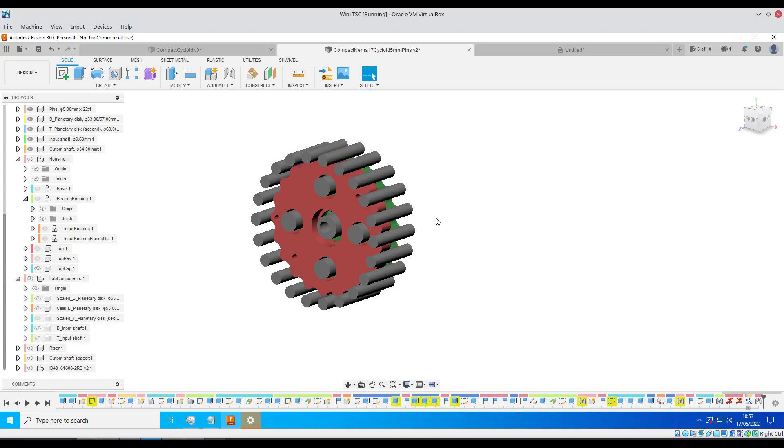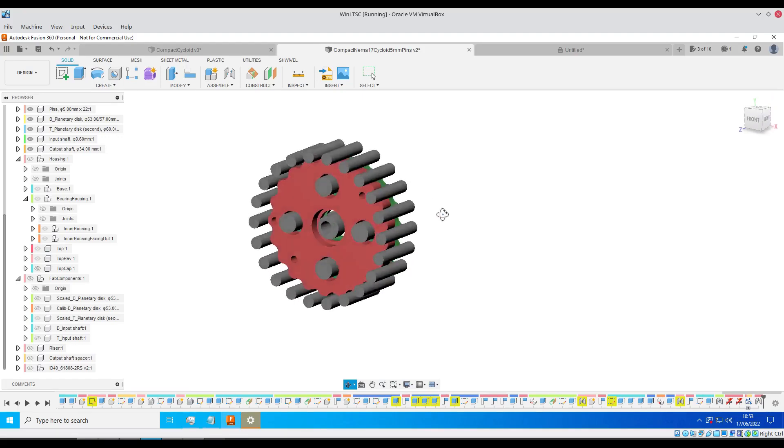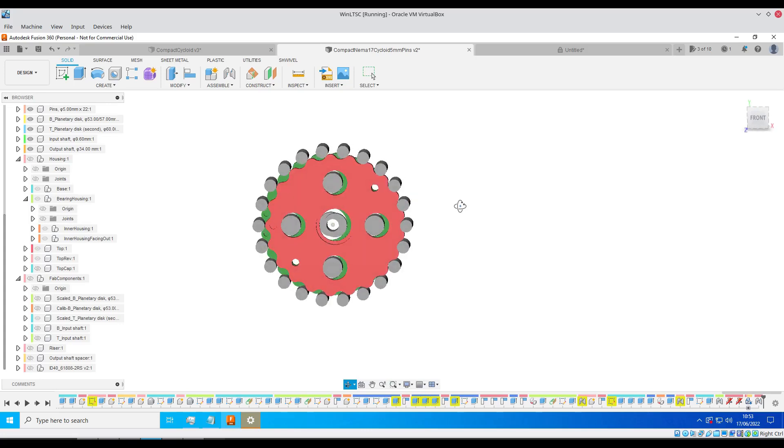The drive being made in this video will be a 21 to 1 gear reduction, and it will have a secondary disc on the back, which should help with vibrations.